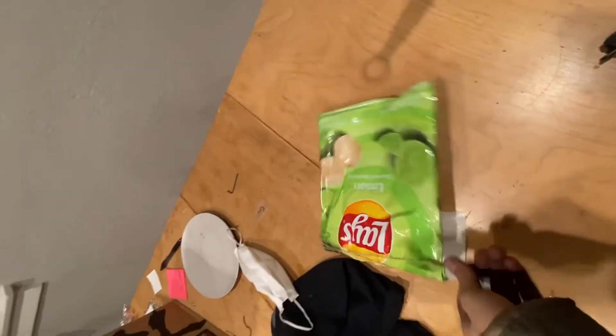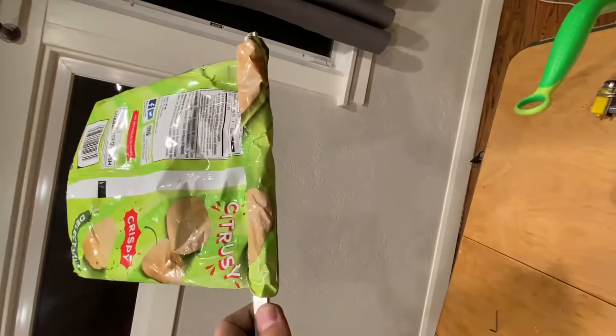It's not coming out. You have a little handle. There it is.